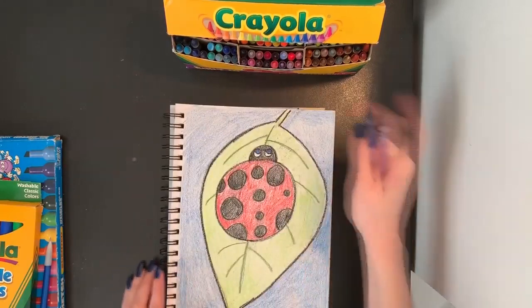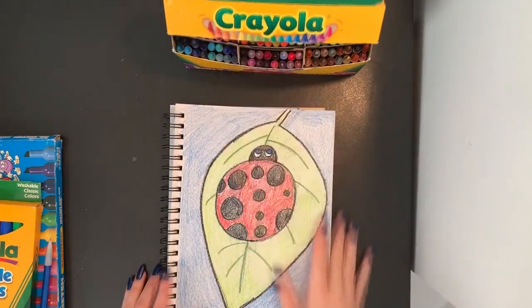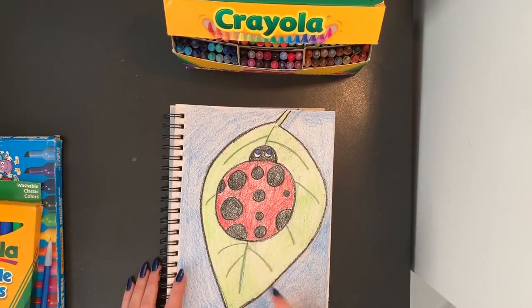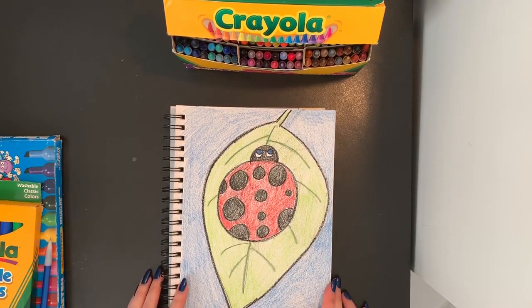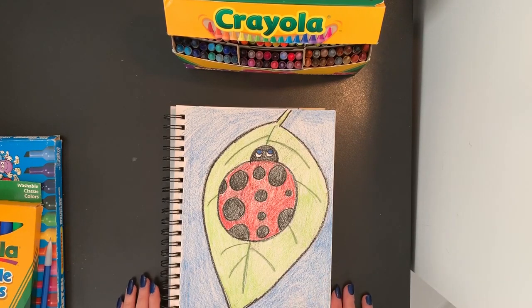And I am done. My paper is fully colored in. I have a really nice ladybug sitting here on my leaf. When you are finished, please save your drawing with the rest of your projects you've made for art class. I can't wait to see it when we get back to school. Try your best, have fun, and get creative. Bye!